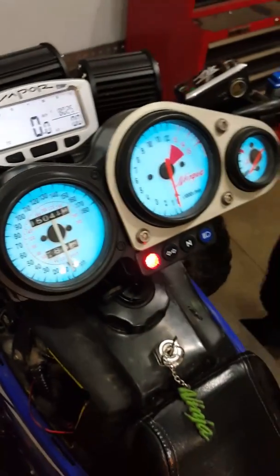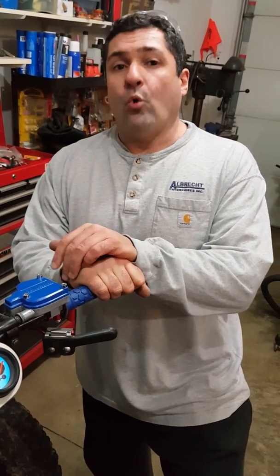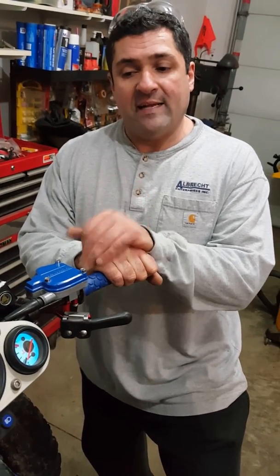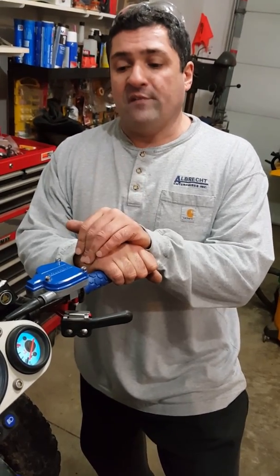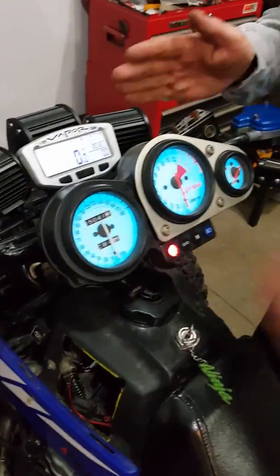Banshee fever — just wanted to give you guys a quick shout out and let you know what I'm up to. I'm going to bring that up about a quarter inch and get it right to my liking. I do like it there, but I'll make another video when it's all buttoned up and done.